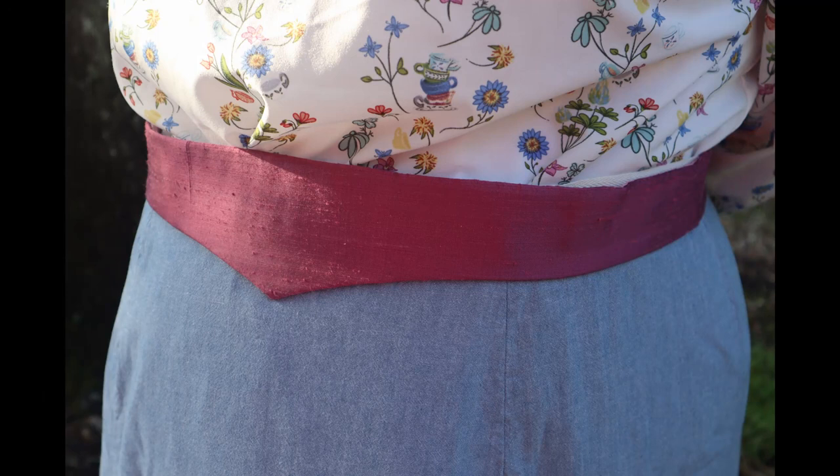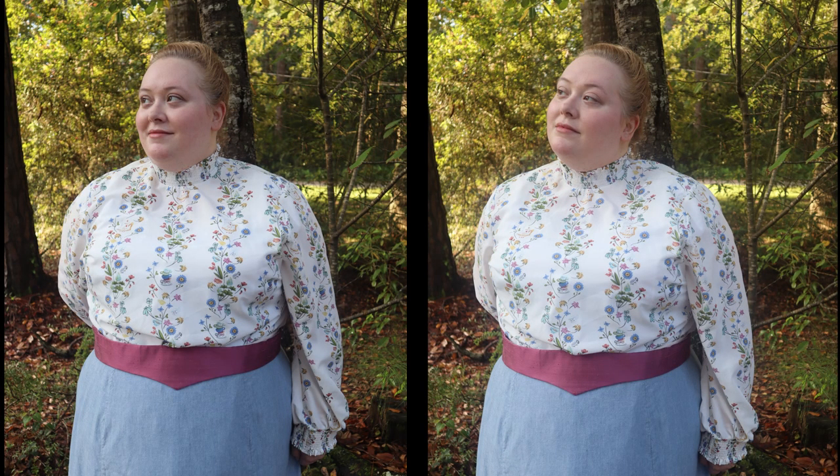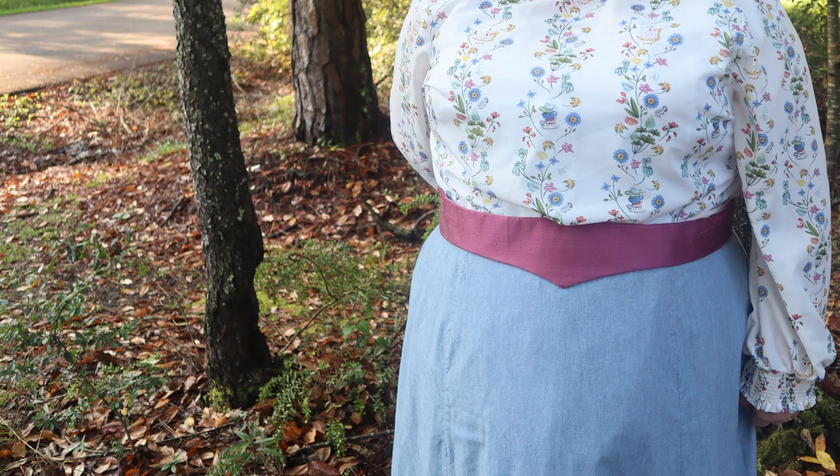I went outside in the morning to take some photos. Being Louisiana, the temperature was not incredibly hot right around 7:30, 8 o'clock in the morning, but the humidity was amazingly oppressive. So I didn't stay out there too long, but got a few shots of the finished belt. Thank you so much for watching. If you enjoyed this video, please consider subscribing if you haven't yet, and clicking the thumbs up button or the bell icon to get notified whenever I upload a new video — I upload every single Friday. If you're interested in supporting this channel, I have a Ko-fi account linked down below. I'll see you next time on our sewing adventures. Bye!